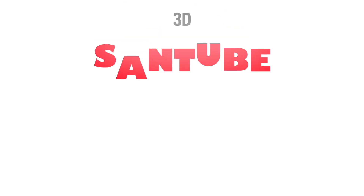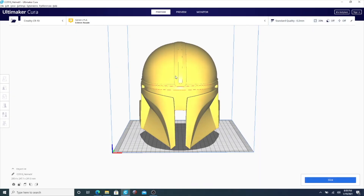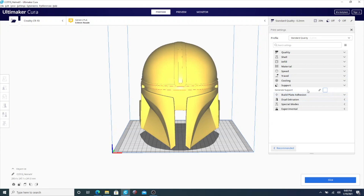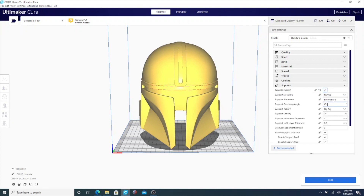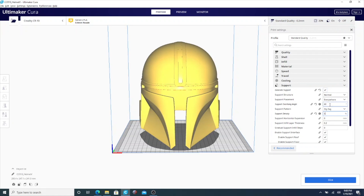Let's jump right into it. I'm going to show you how to remove supports, and we're going to be using this helmet as a model. Once you have your model loaded into Cura, go to the top right, click on your settings or profile, and make sure that you have support enabled. Once support is enabled, make sure you have your angle set however you want it. Quick side note: the density of the support — the lower it is, the easier it is to remove.